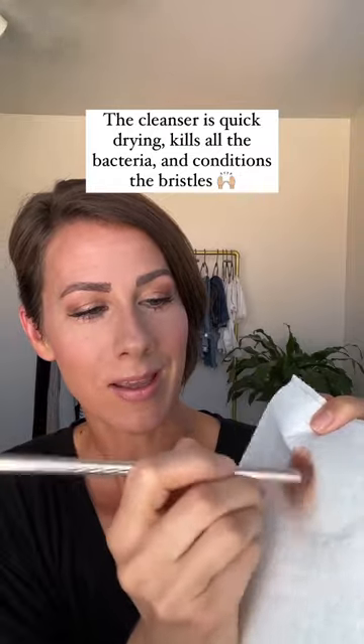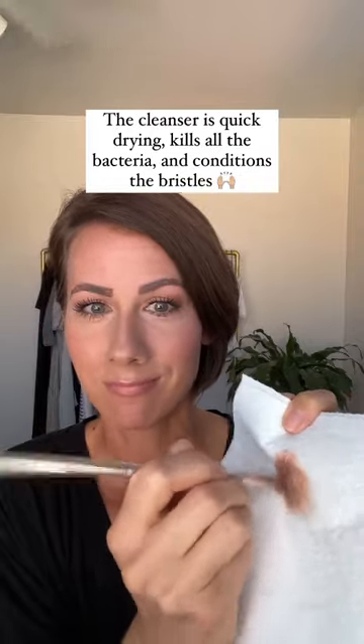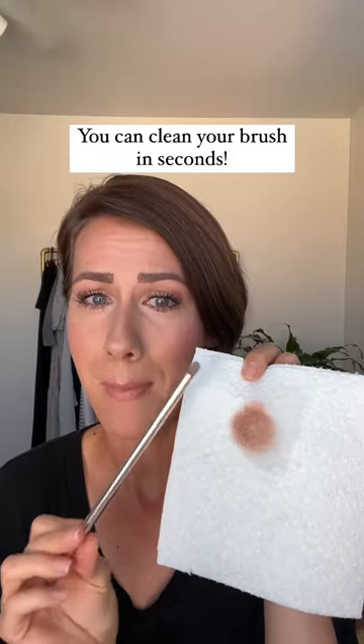And that's it. This cleanser is quick drying. It kills all the bacteria. It conditions the bristles. It is amazing. You can now have a clean brush in a matter of seconds. Do that with all of your makeup brushes — you can clean them in one to two minutes tops.